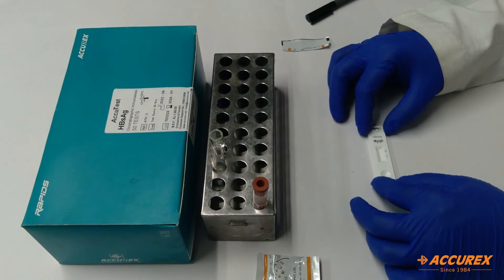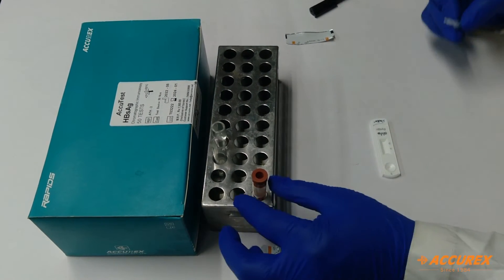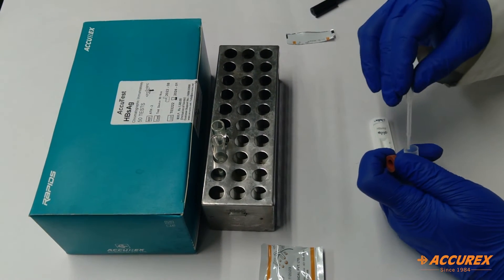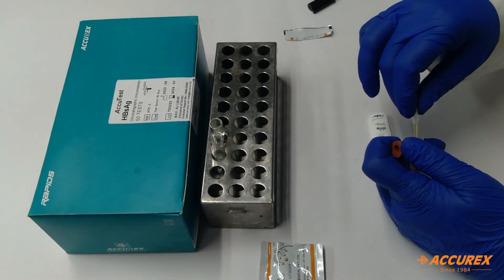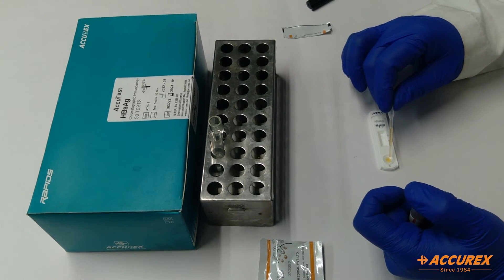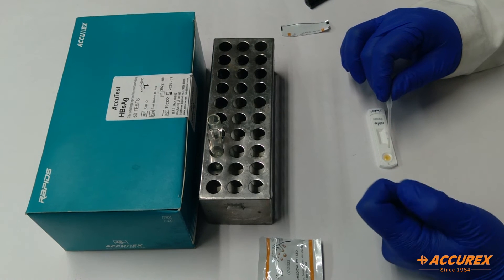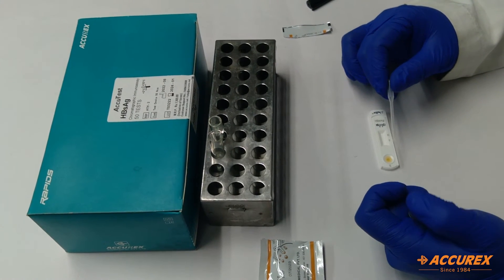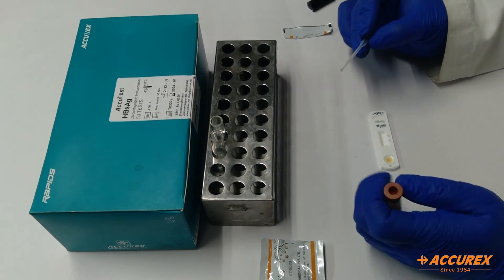For the testing part, we need a dropper and sample. Three drops need to be added into the sample well. Always wear gloves before doing any rapid test. So one, two, three — the sample has been added. It will take 20 minutes for the result. Do not take the result after 30 minutes; always take the reading within 20 minutes only.